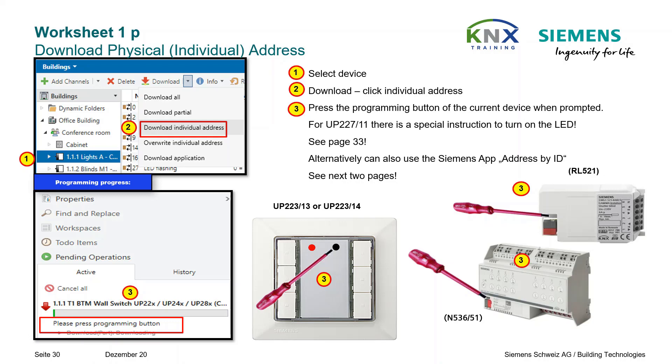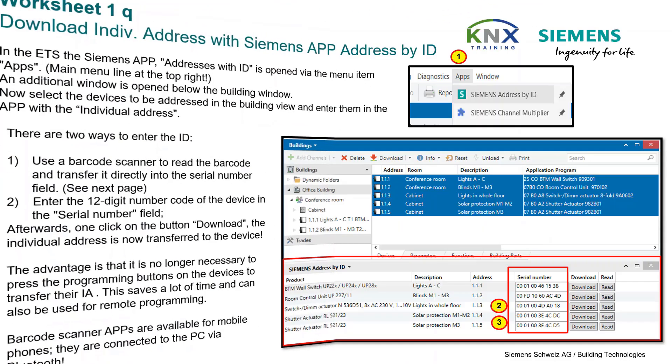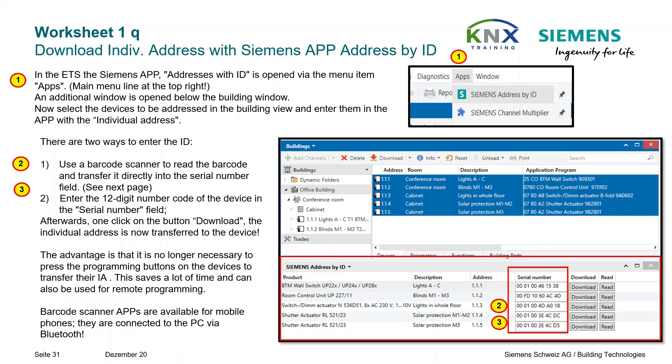For online training, this method can't be used, so further methods are described on the following pages. Download Individual Address with Siemens App Address by ID: in ETS, the Siemens App Address by ID is opened with the menu item Apps, main menu line at the top right.